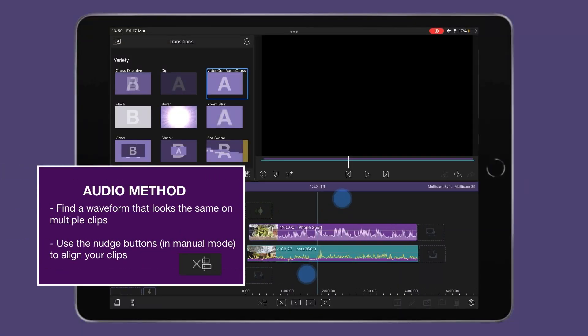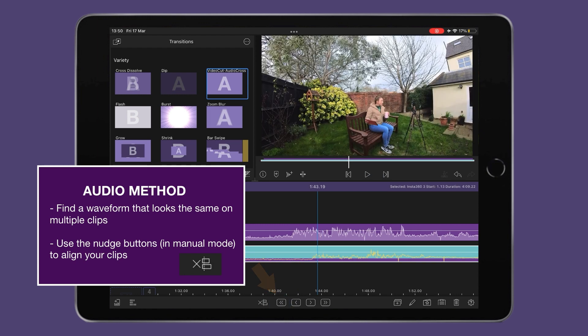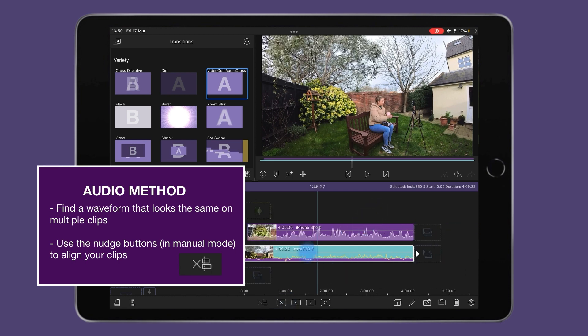First up, we have the audio method: find a waveform that visually matches, and then use the nudge buttons at the bottom of the synchronizer to fine-tune the sync. If you have a bigger sync change to make, simply drag your clip into place.